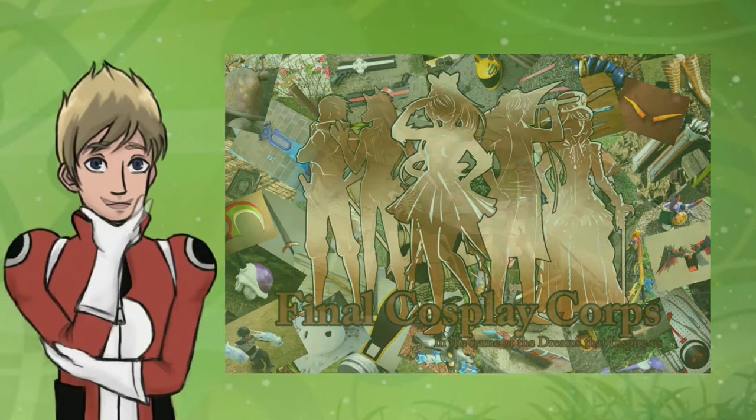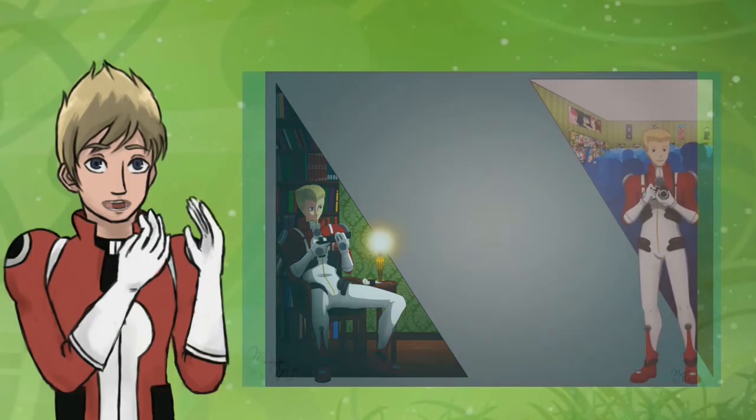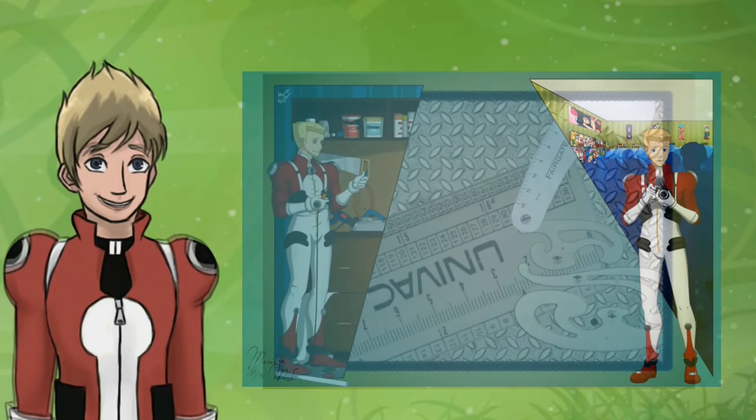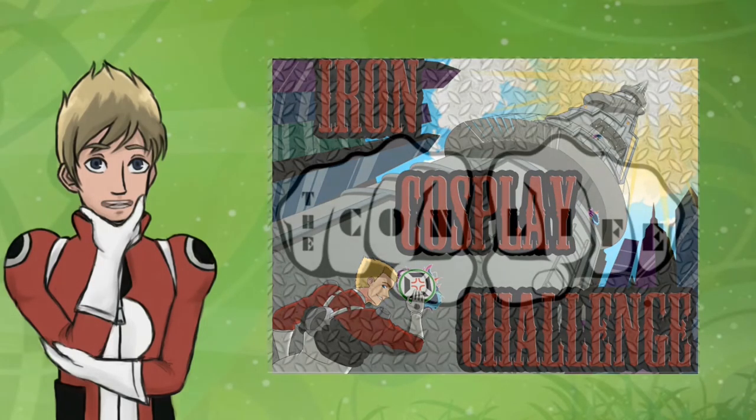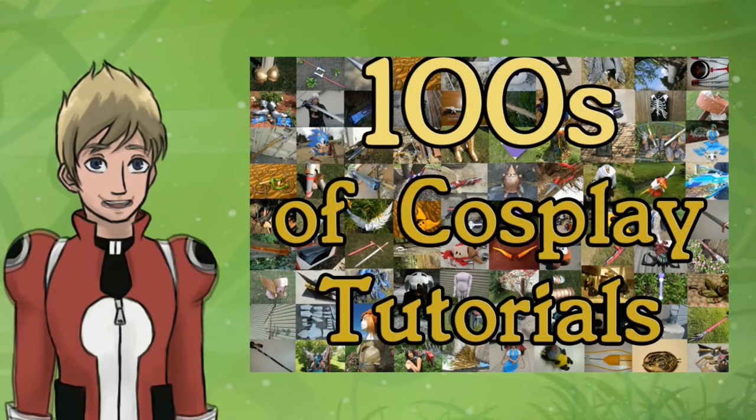Looks like you made it all the way to the end! If you're interested in more new tutorials, con coverage, and other cosplay shenanigans every week, hit that subscribe button to get it delivered hot and fresh to you.